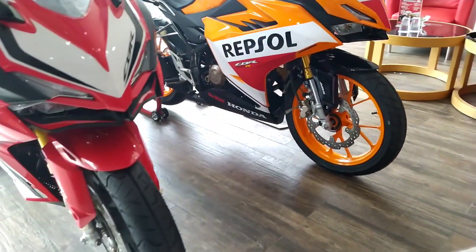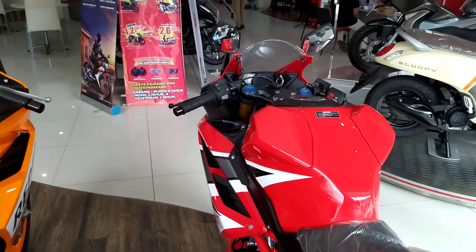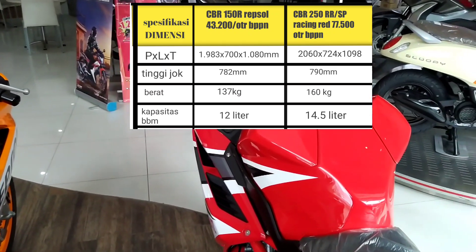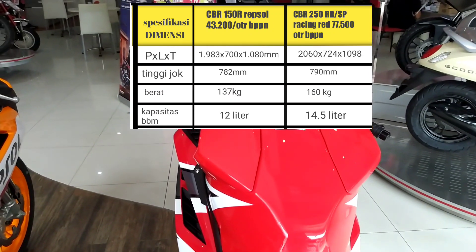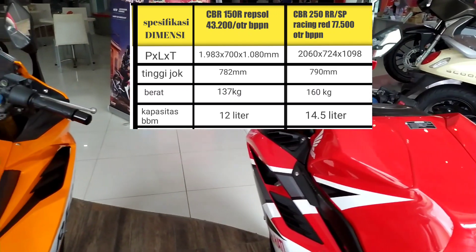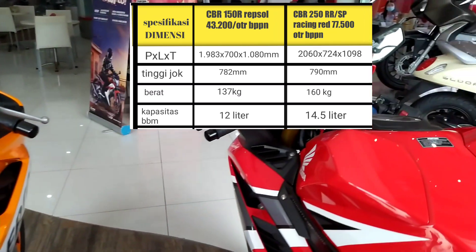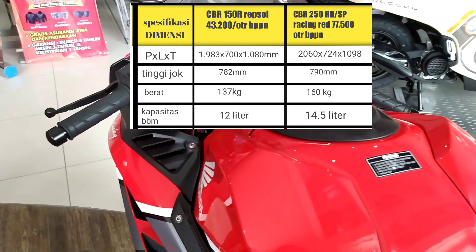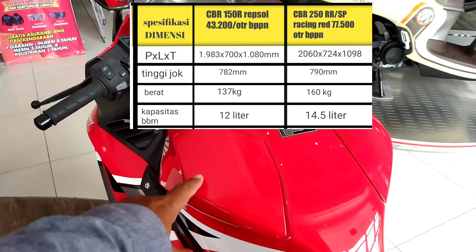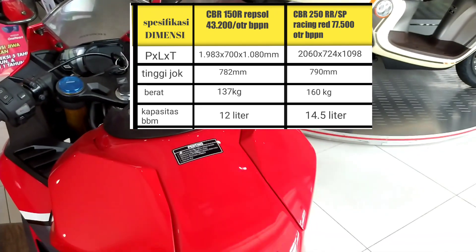Perbedaan dari keduanya sangat jelas kalau kita perhatikan lebih mendetail. Untuk bentuk tangki, CBR 250R sangat berbeda sekali dengan CBR 150R. Kapasitasnya juga berbeda — kalian bisa cek di tabel — begitu juga beratnya. Tangki CBR 250R lebih maskuler dengan tambahan di samping yang lebih berotot.